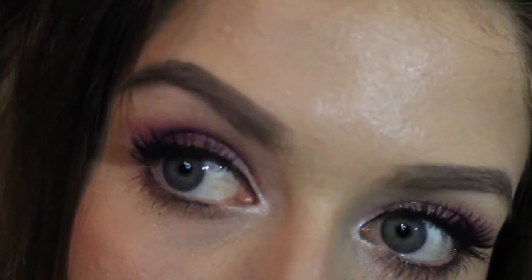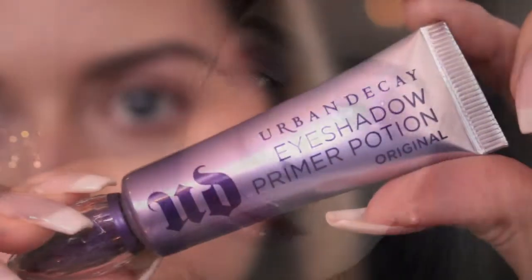Hey Dnavs! Valentine's Day is right around the corner so here is a simple makeup tutorial perfect for a date or a girls night out. I hope you like it and let's get started.